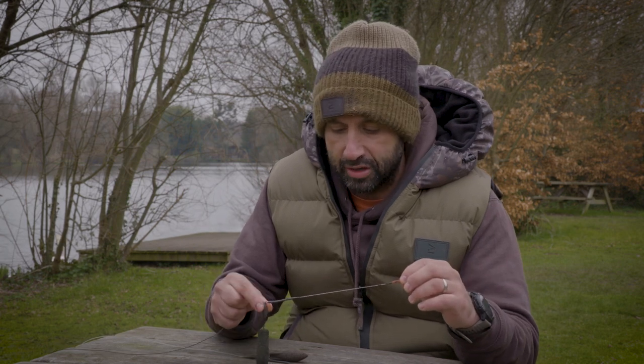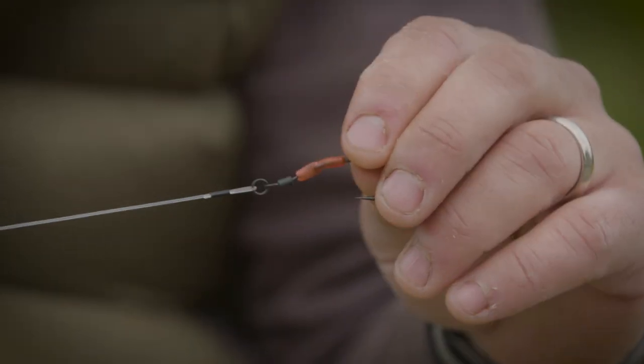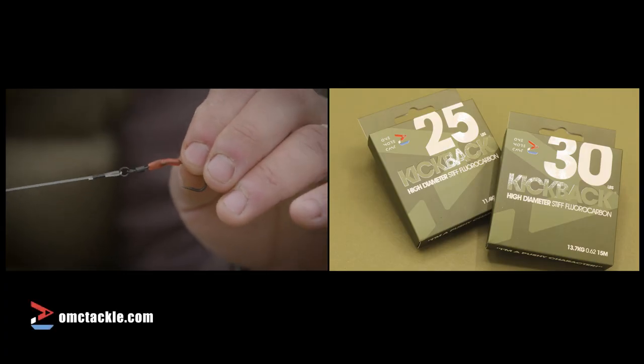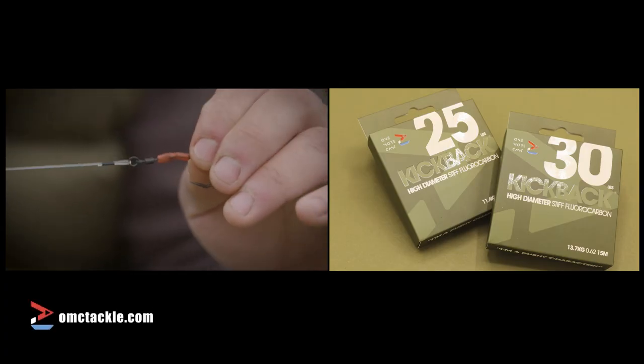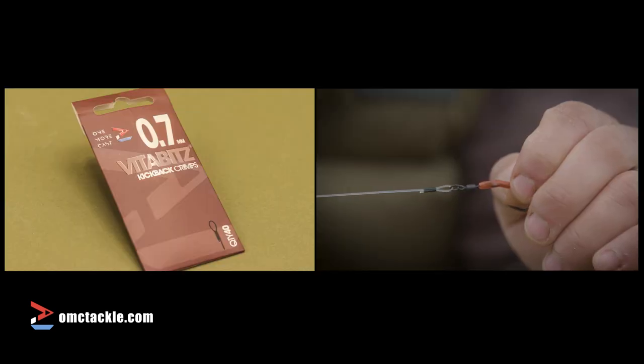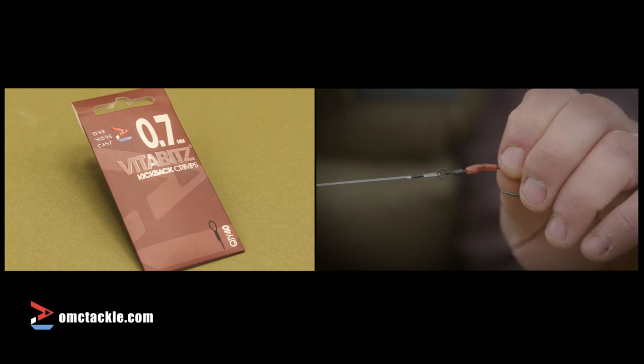Firstly, what I've got is the conventional Spinner Rig setup. That includes our Kickback hook link — I'm using the heavier, higher diameter version here. There's two sizes: this is the heavy one. And then I'm using our 0.7 crimps to crimp it down.